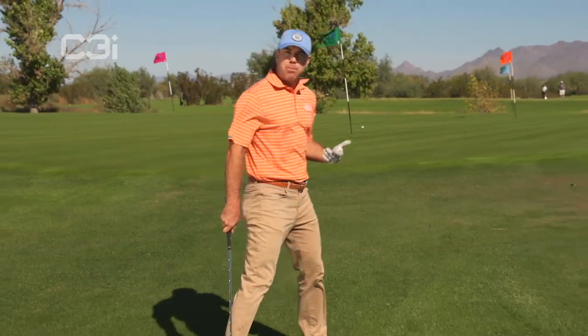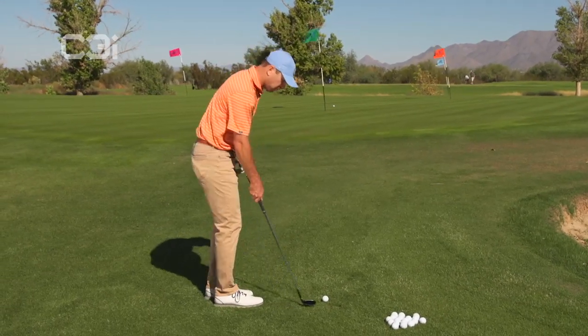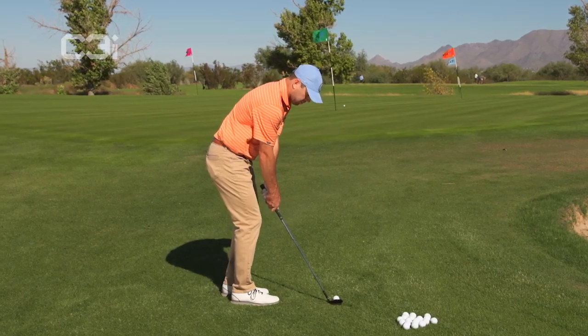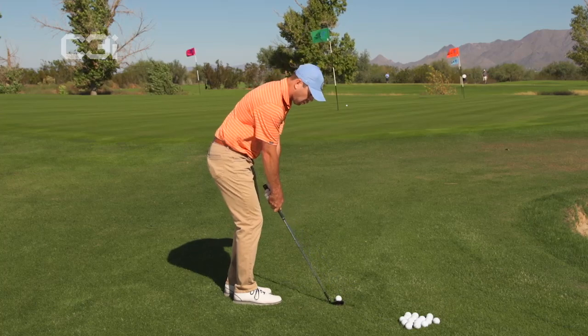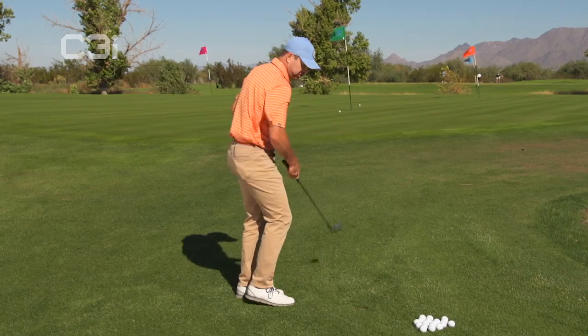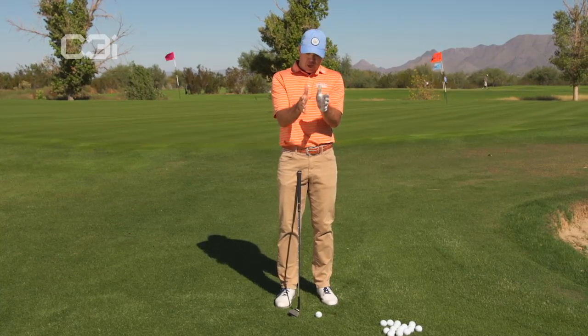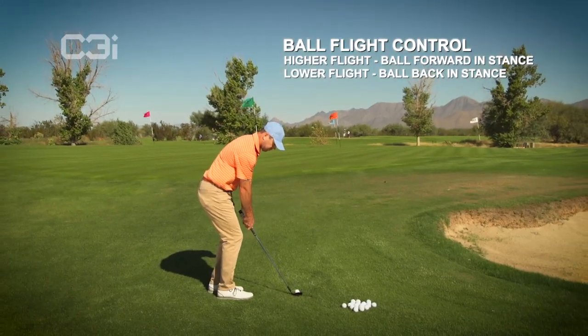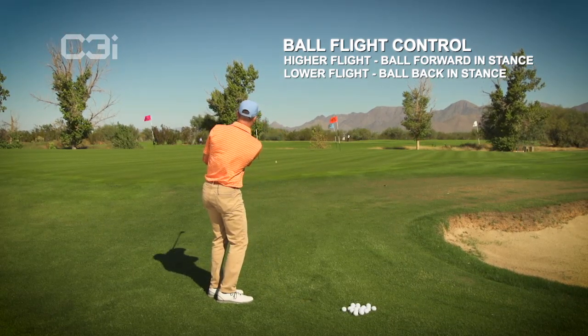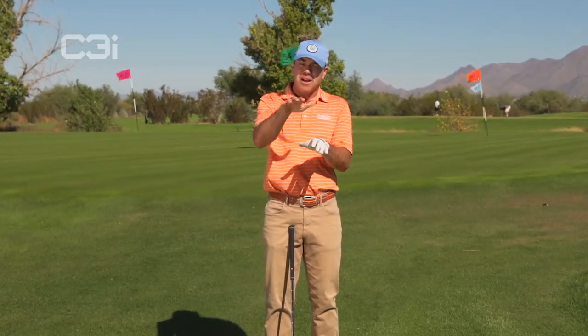And with that, you can move the ball position around and play around with it. That ball position was a little bit up in my stance — the ball went higher. This ball position is going to be a little bit further back, so it's going to drop the ball flight. So there's a lot of different permutations you can have with this: you can hit a high shot by moving the ball up, or a low shot by moving the ball back.